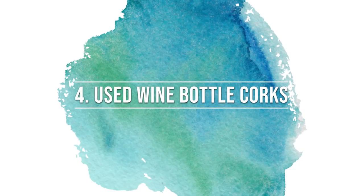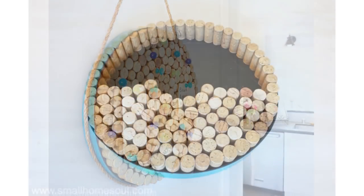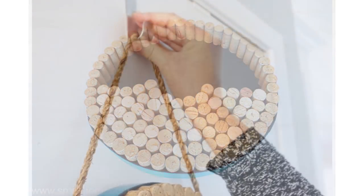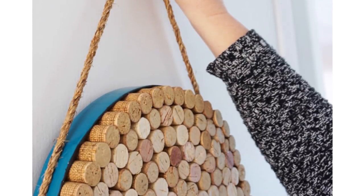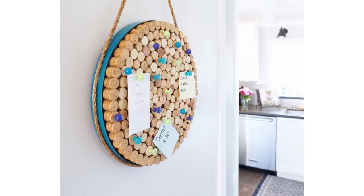A little unexpected are used wine bottle corks. We love crafting with corks. We especially loved how our friend Tony at girljustdiy upcycled a whole bunch of wine corks to make a beautiful cork memo board.